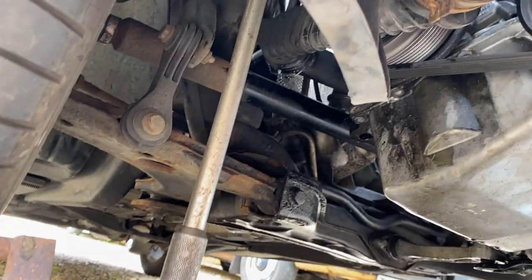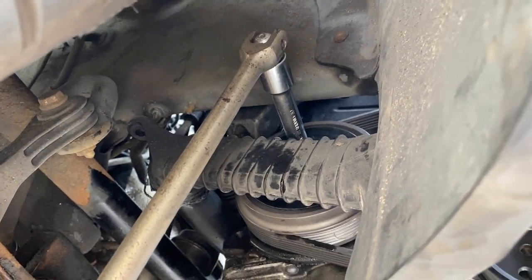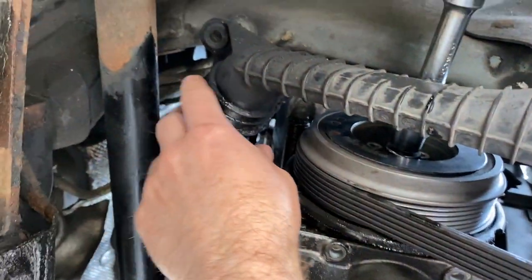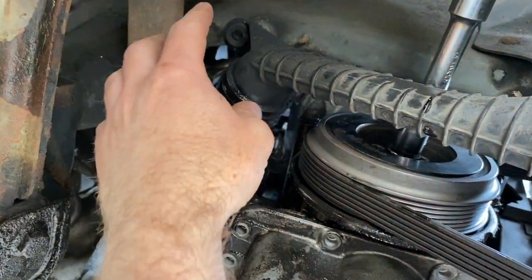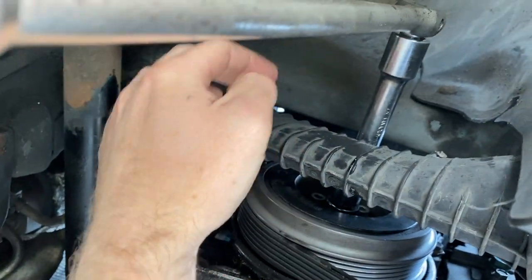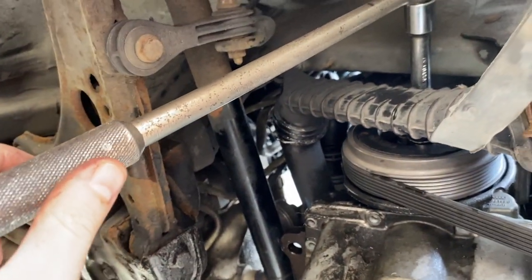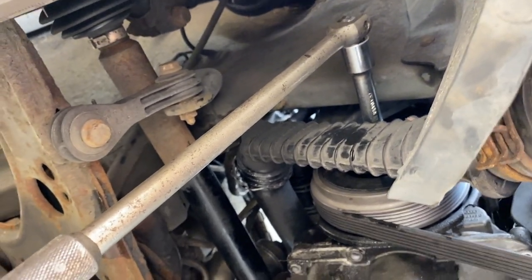To do this you have to turn the engine by hand. I've got a breaker bar attached to a 19mm socket on the crank pulley. To get full straight-on access I needed to remove a plastic cover and undo one bolt on this pipe — that's enough to move the plastic pipe down to get proper access to that central bolt on the pulley. You just use the breaker bar to rotate the engine until you find that little slot in the flywheel, and you're done.